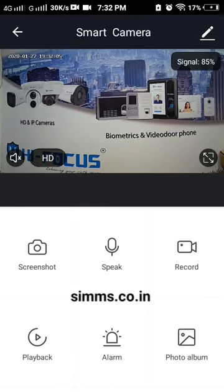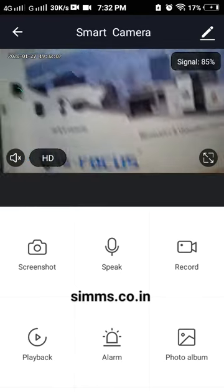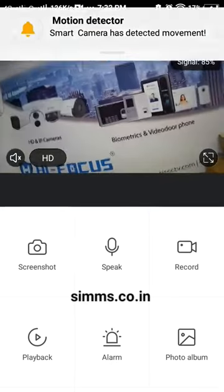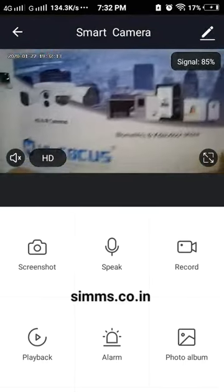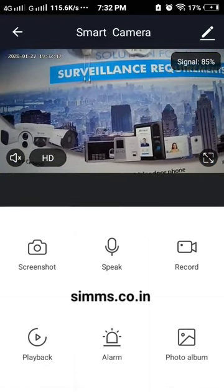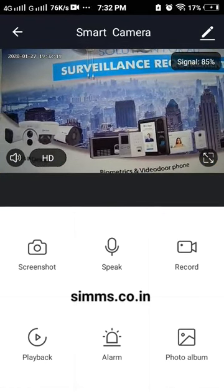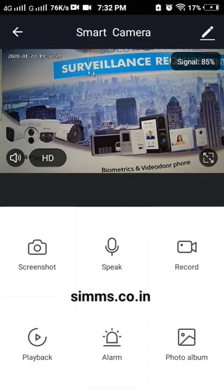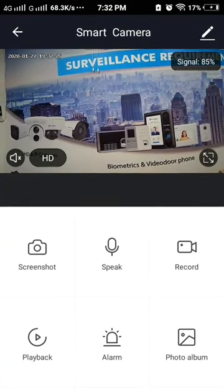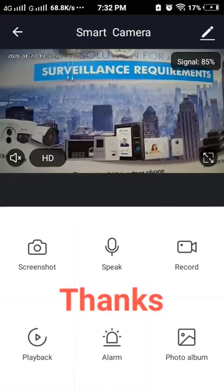We have the views of the videos — two views and two-way audio. If we have playback, we have an SD card. Thanks.